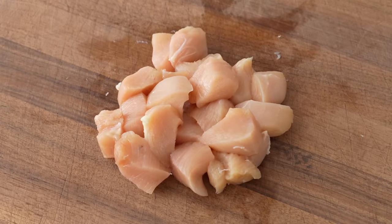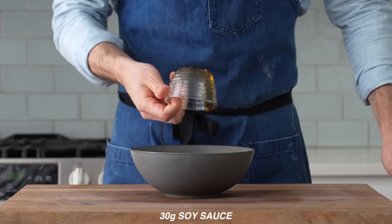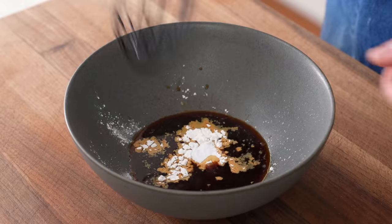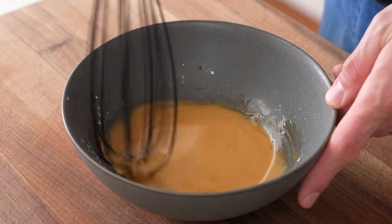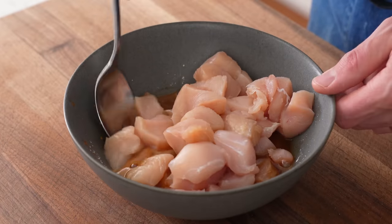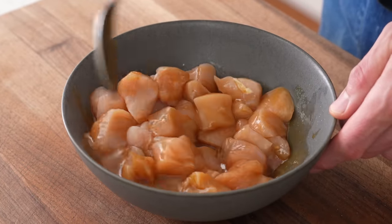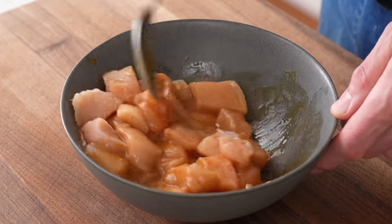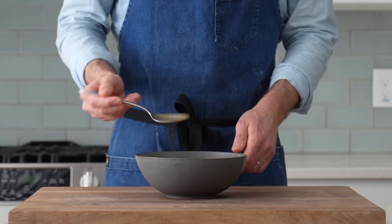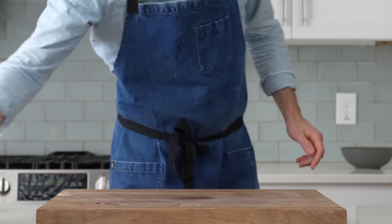Once both breasts are diced, I'll set them aside and grab a bowl to make the marinade. Into that goes 30 grams of soy sauce, 30 grams of mirin, 3 grams of cornstarch, and 4 grams of baking soda. I'll give that a quick stir to dissolve, and then I'll add in my chicken. In this marinade, the baking soda raises the pH of the meat, and that makes it harder for the proteins inside to bond with each other while cooking. That means more tender, juicier meat, which is great for chicken breasts, which can get ropey and dry when cooked with high heat. Once this chicken is well-coated, I'll set it aside for 20 minutes while I make the breading.